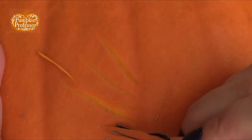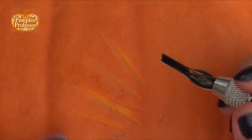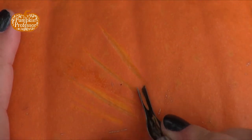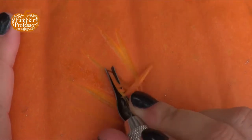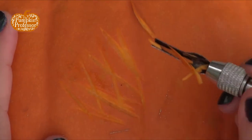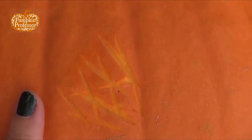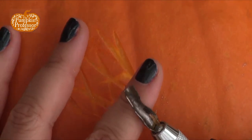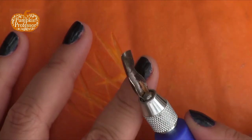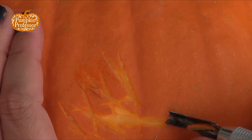You can go pretty deep or you can go shallow. This is a really good idea to do at the beginning — to practice on the back of a pumpkin. Now if I were to use a different bit, I already have plugged in the larger bit. You see how it's rounded like that?